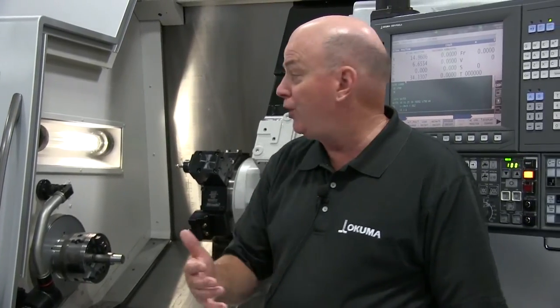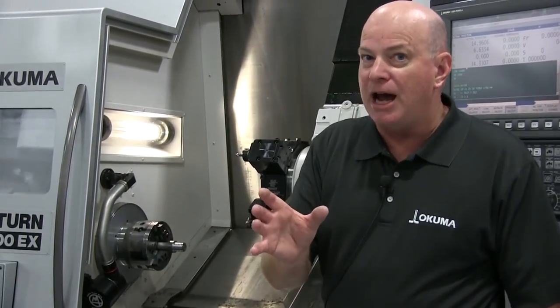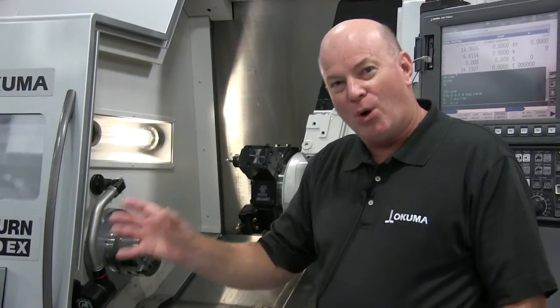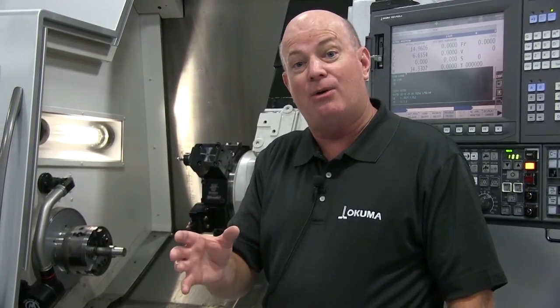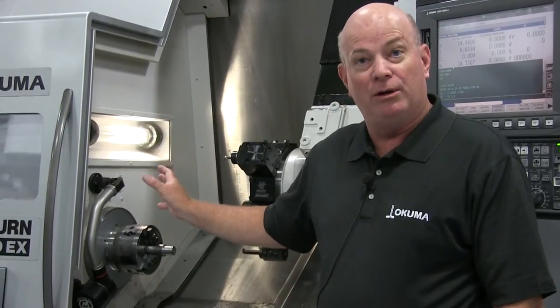The real advantage is where you can use the same size material for a various grouping of parts. Sometimes it's better to make more chips with a larger size material and not have to do a changeover. That allows you to have hours and hours of unattended operation, which this automation will allow you to have.